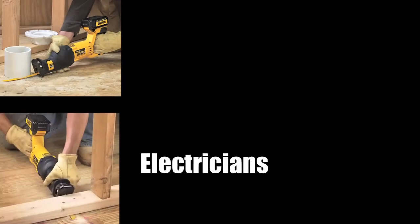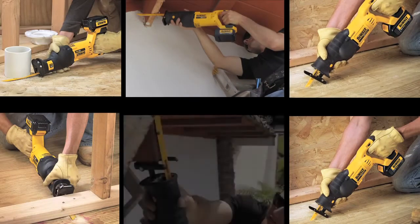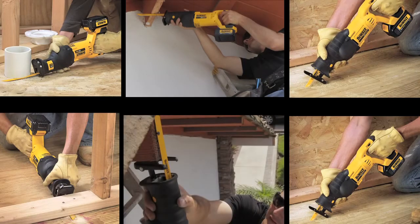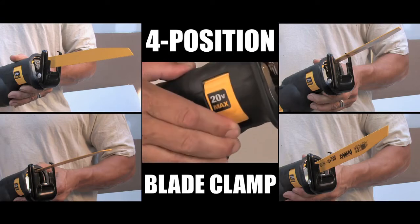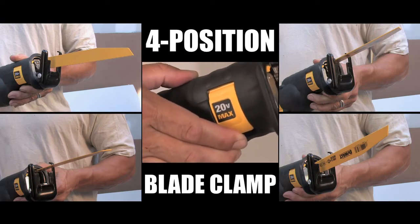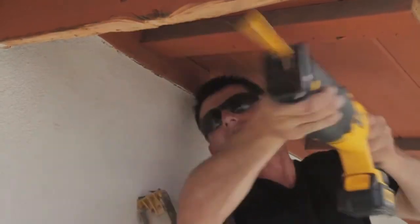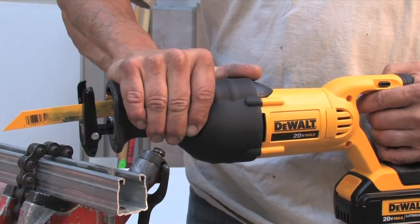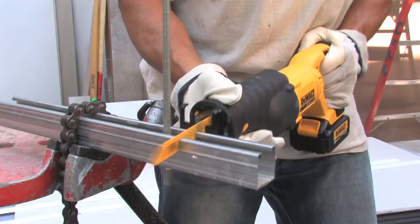Plumbers, electricians, framers, carpenters, and remodelers will benefit from the DeWalt 20 Volt Max reciprocating saw's versatile four position keyless blade clamp, which gives the user optimal versatility when making flush cuts or cutting in tight spaces. The contoured rubber overmolded comfort grip gives users control for a variety of cutting applications.